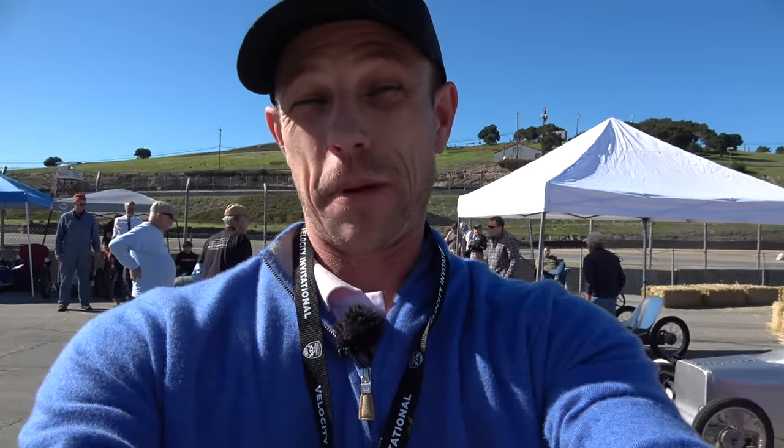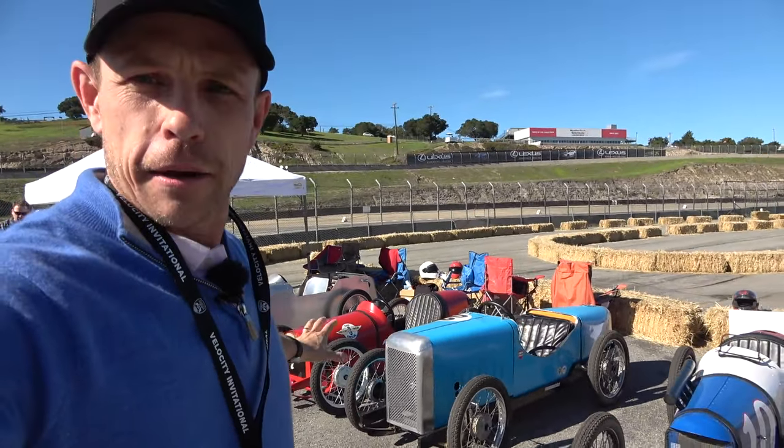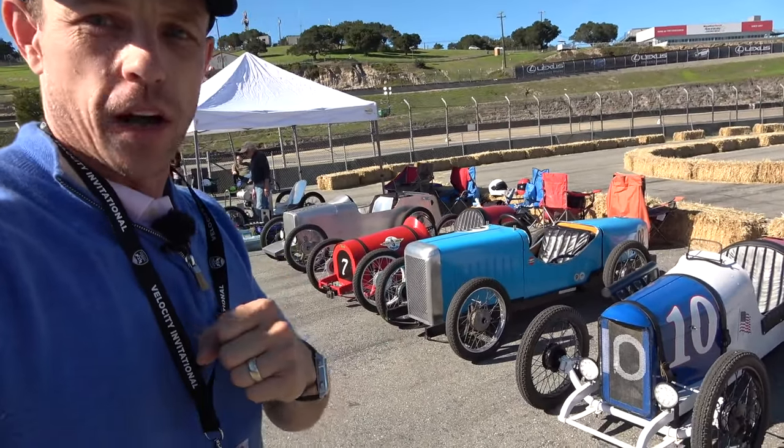If you haven't figured out what these are yet, or you're just learning, it's a really, really neat thing going on. In a manner of speaking, it's kind of like go-karts, but you can't buy these — you've got to make one.